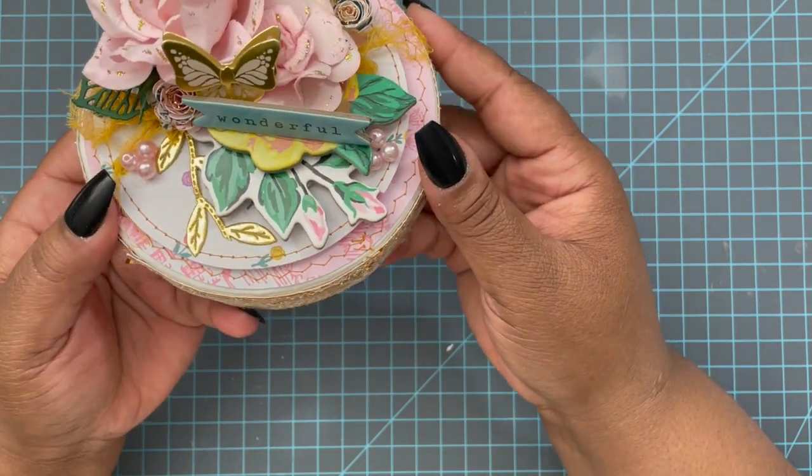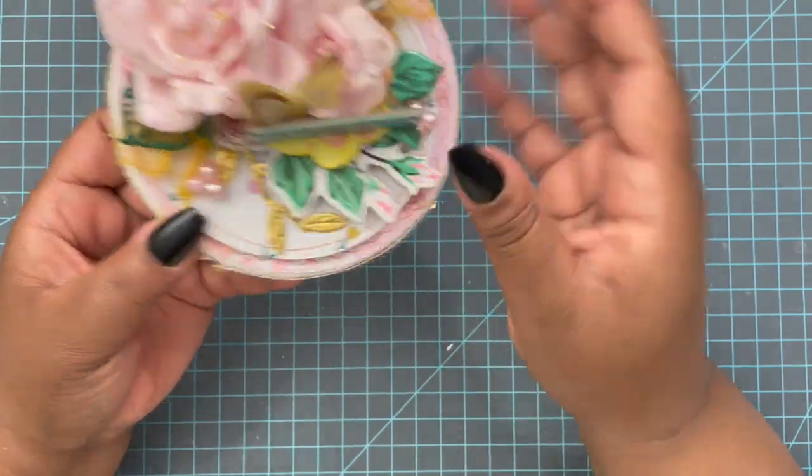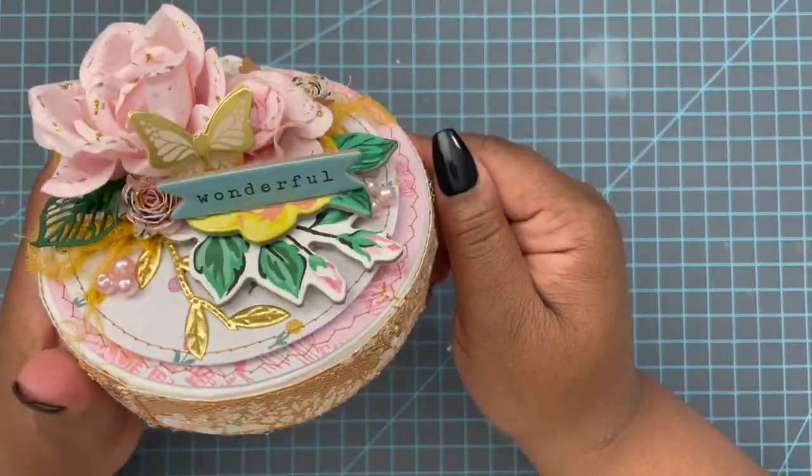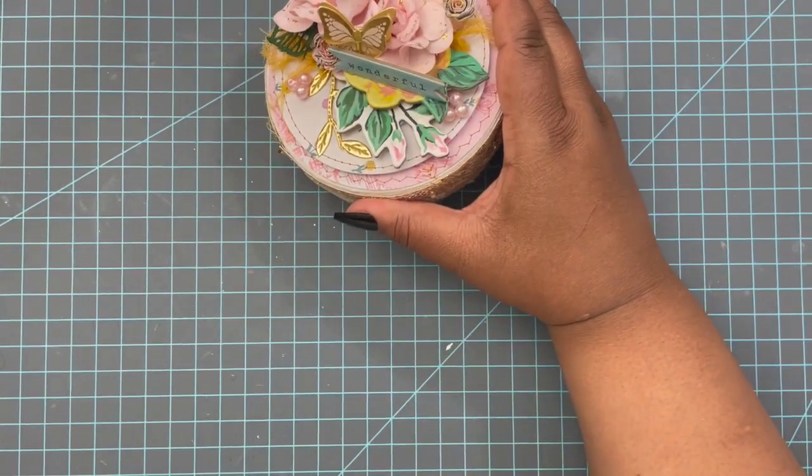I also added a cute little butterfly from the Dollar Tree — I thought they were really, really cute. When they get it and take it out, they just fluff it up and she'll be good to go. That's what the box top looks like.